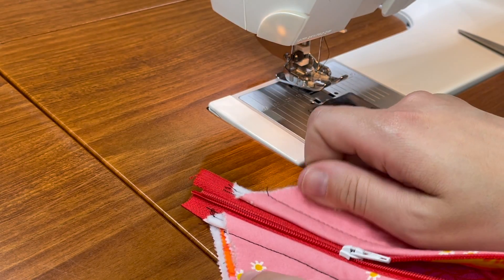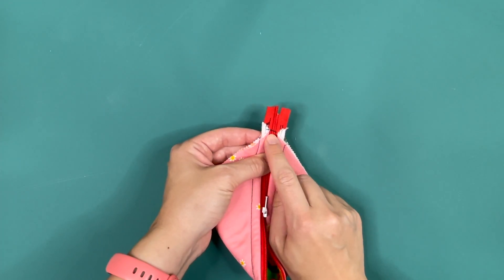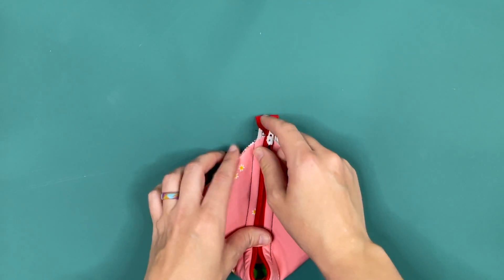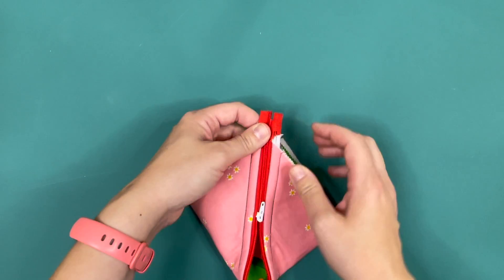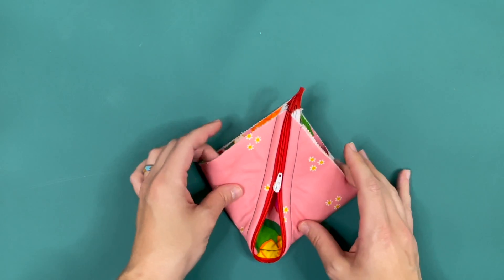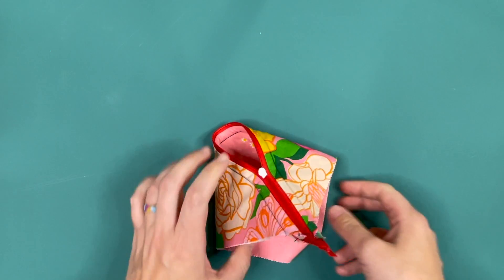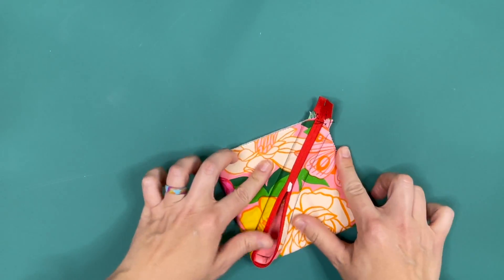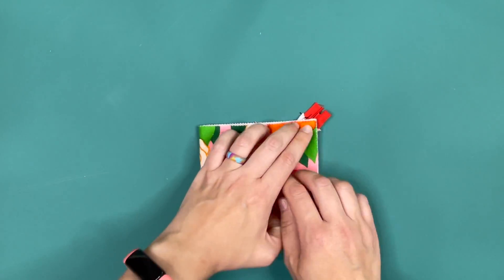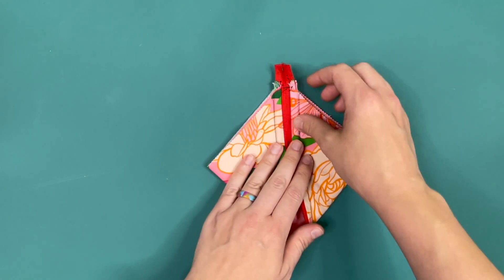I'm going to zip my project about halfway. Now that I have my pull on, I've gone ahead and done a little bit of stitching over my teeth here just to make sure I don't pull my pull off — but if you do, you know how to get it back on. I'm going to zip the project up about halfway and we're now at step three in the pattern. We are going to flip our project so that it is right sides in, wrong side out. You should be looking at your lining on both sides, and it may have shifted. Do your best to keep them on top of each other, but if it's not perfect I'll show you some tips to make that okay.